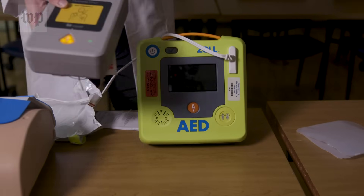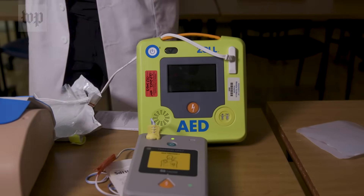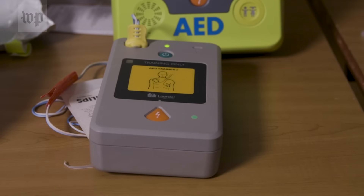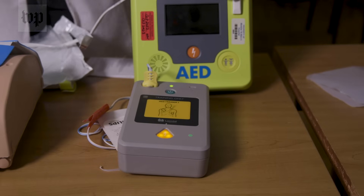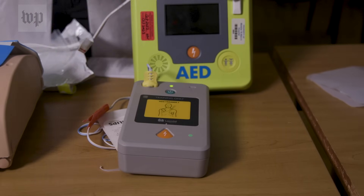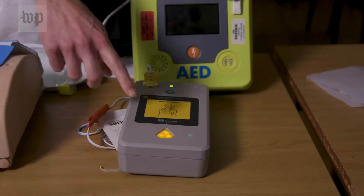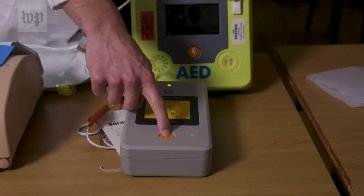When it is analyzing the rhythm, you would hear something like this: 'Stay clear of patient. Analyzing. Shock advised. Stay clear of patient. Deliver shock now.' So in this case, you would press the button to deliver the shock, making sure that no one is touching the patient, so that you stay clear of getting shocked yourself.